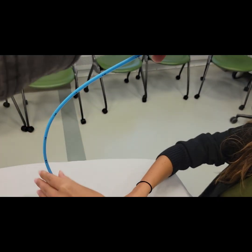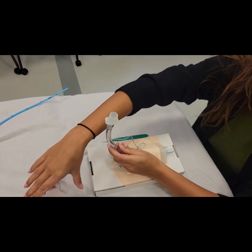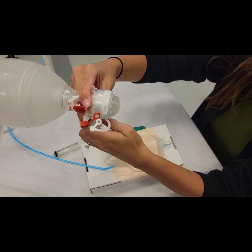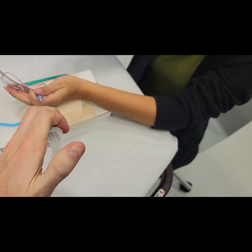Then you remove your bougie, and you can start bagging, and someone can help you inflate.